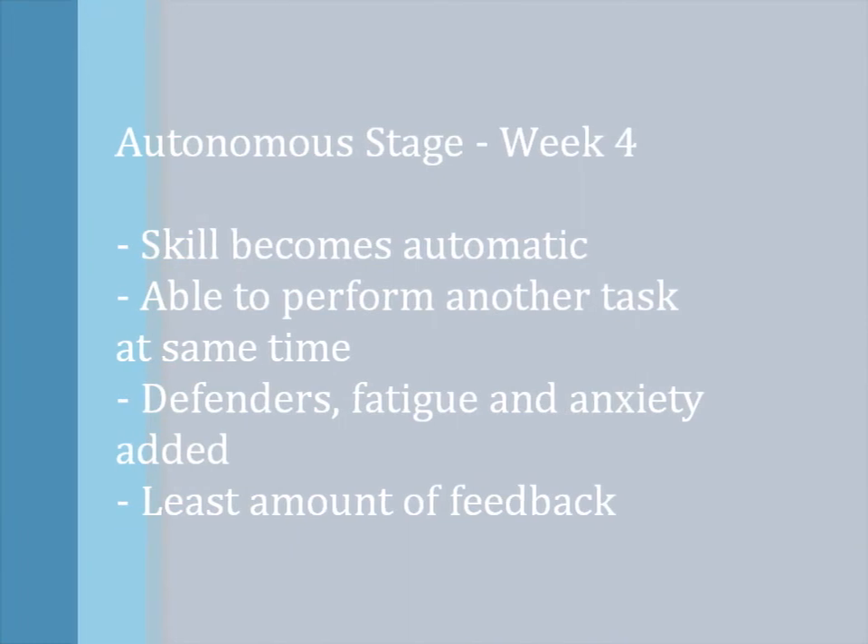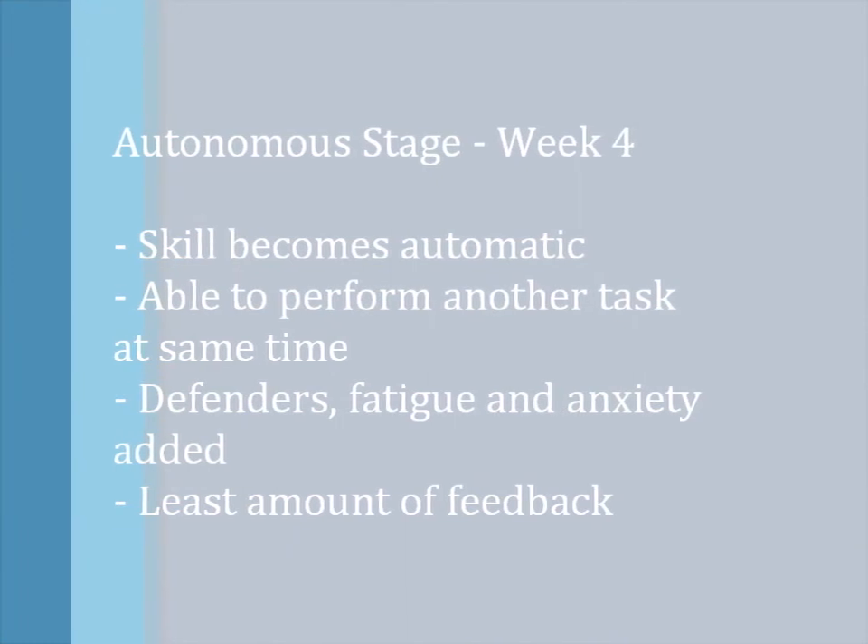The autonomous stage will occur in the fourth week of the program. Characteristics of the autonomous stage include the skill becoming automatic, the ability to perform another task at the same time, defenders, fatigue, and anxiety being added, and the least amount of feedback.